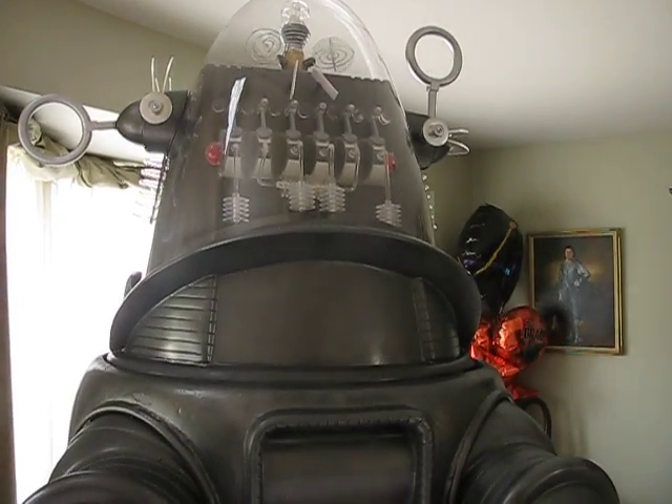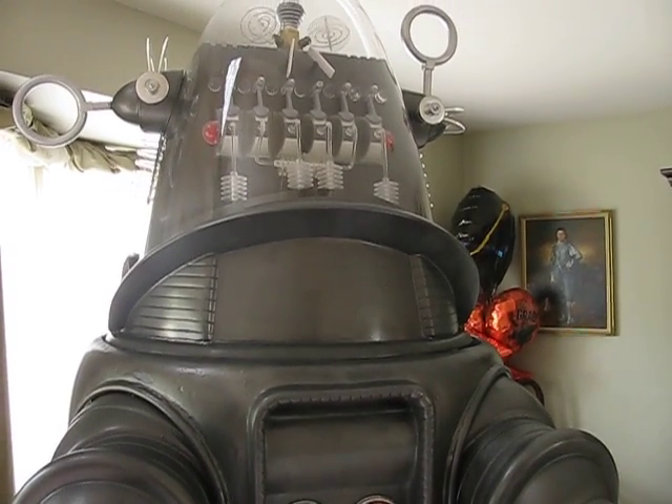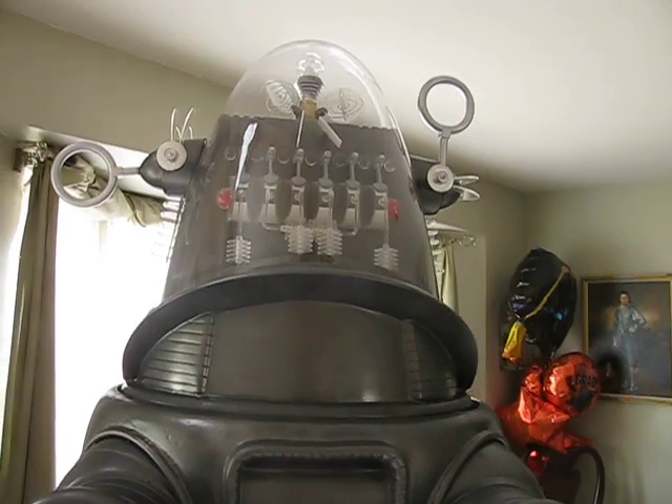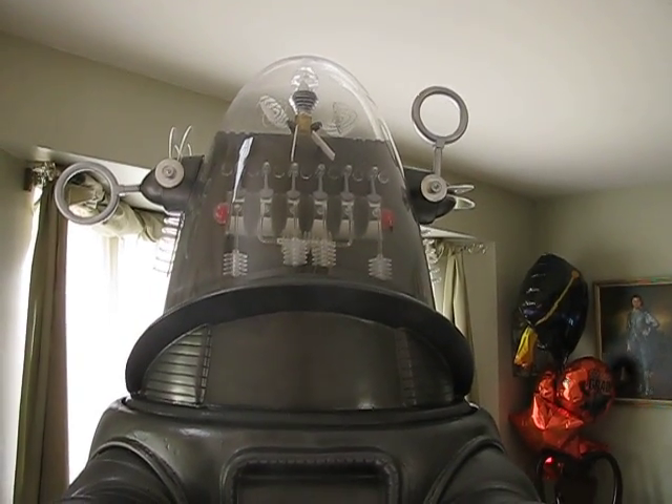I'm having a custom neon made for the neon area, and I'm working on a sound system right now. I have all the motors in for most of the spinners — I'm still waiting for a few more.